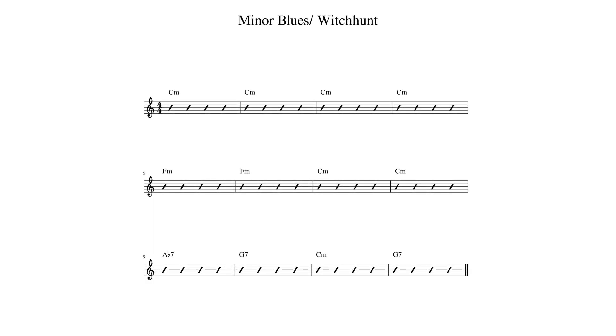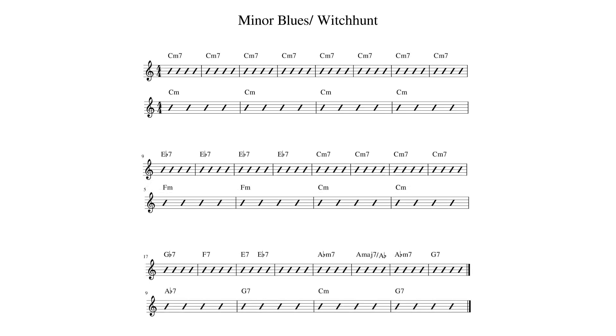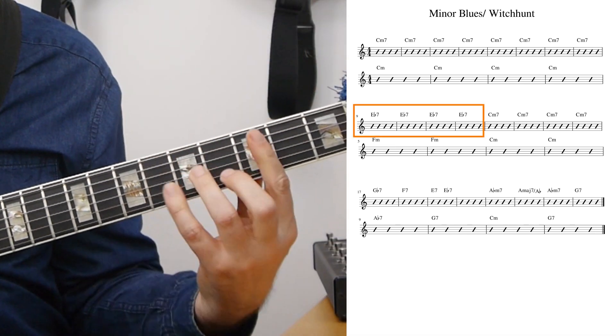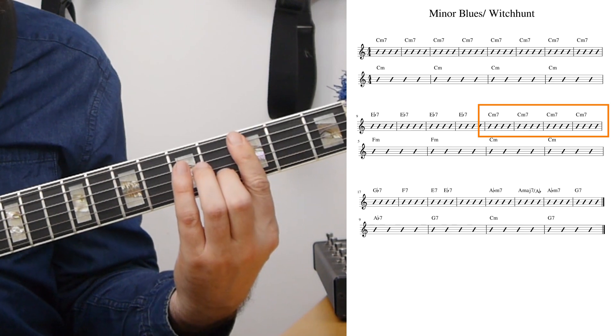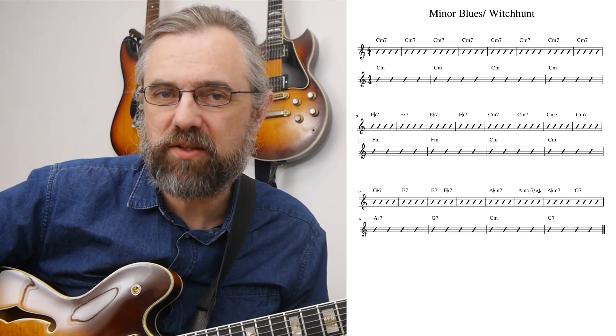The chord progression of Wayne Shorter's Witch Hunt is essentially just a take on a minor blues. He takes a 12-bar minor blues and makes the form twice as long — 24 bars — which essentially means everything is two bars long instead of one. He's changed a few chords: we still get C minor as the tonic, but instead of the fourth degree going to F minor it goes to E flat 7, then back to C minor. The final part is really just a free take on a progression that takes us back to C minor — not that far from the way Footprints is composed.